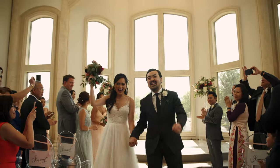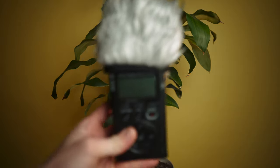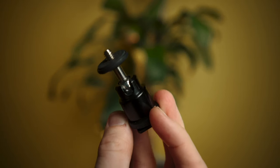Another way I like to use the DR40 is on top of the camera as a stereo mic. For example, at a wedding ceremony, if you've got a lav and a recorder plugged into the sound system, you're not going to pick up the best version of the applause. So I'll put this on the camera right in the middle of everything and it'll pick up the stereo audio of everybody clapping. I also have a wind sock and a little ball head that mounts to the camera's hot shoe.